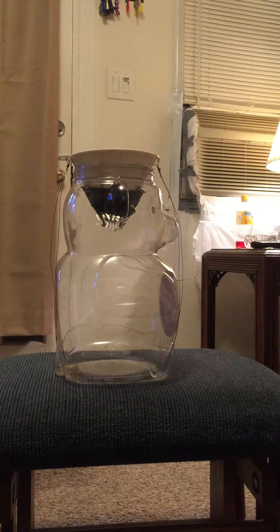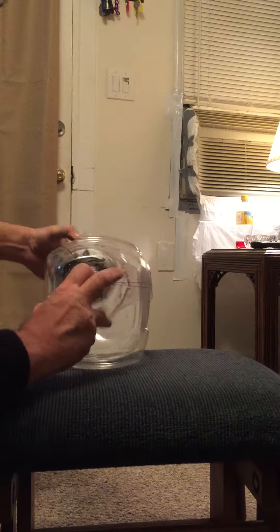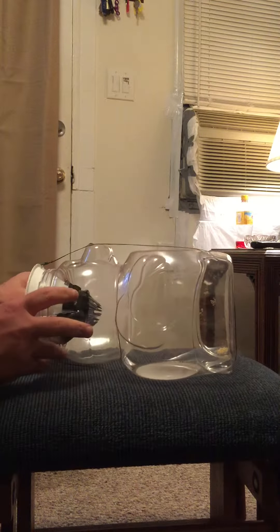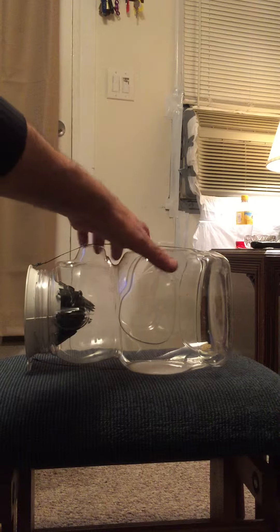Like so, and then we take our wire, pull it underneath so that it is held into place — and voila! There you see the humane mouse trap.